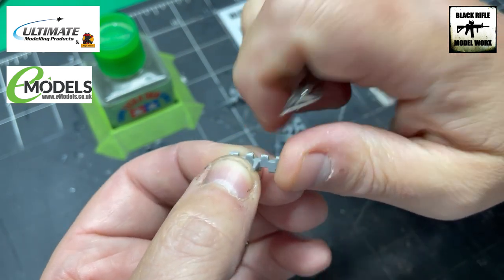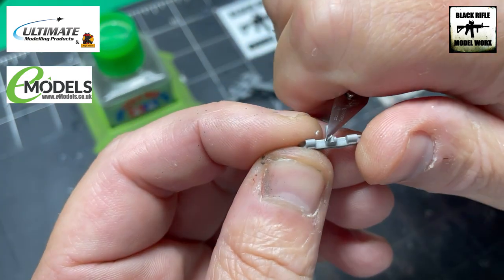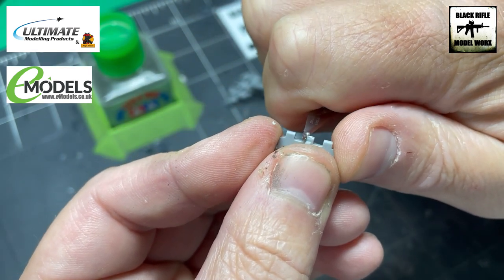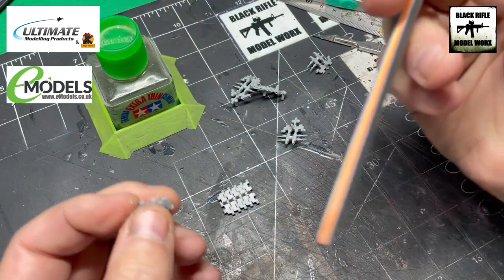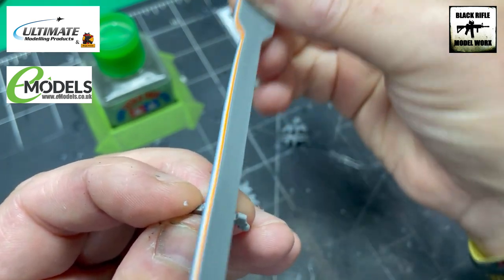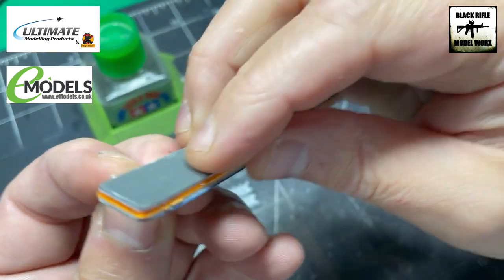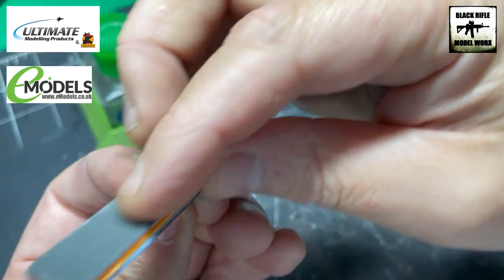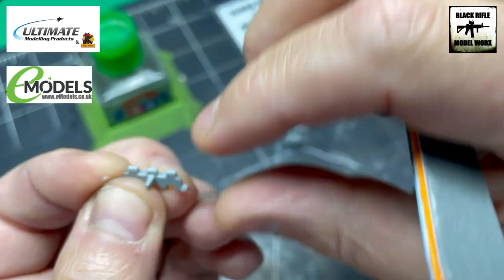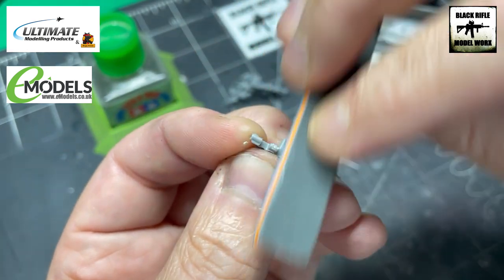Just trim that down as much as we can — you'll have one on the centre on this side too, so trim that as best you can. Then go in with one of the UMP sanding sticks, which is a 400 grit, and over all of them just tidy those up — literally no effort at all. There we go, we've got that smooth edge now. What we've also done is put a little bit of a key in it with the sanding stick.